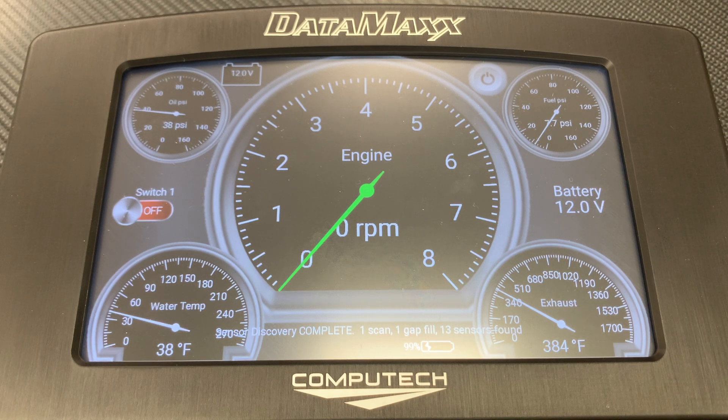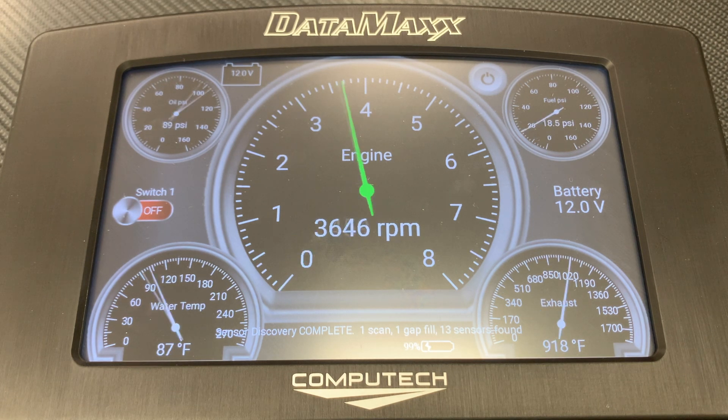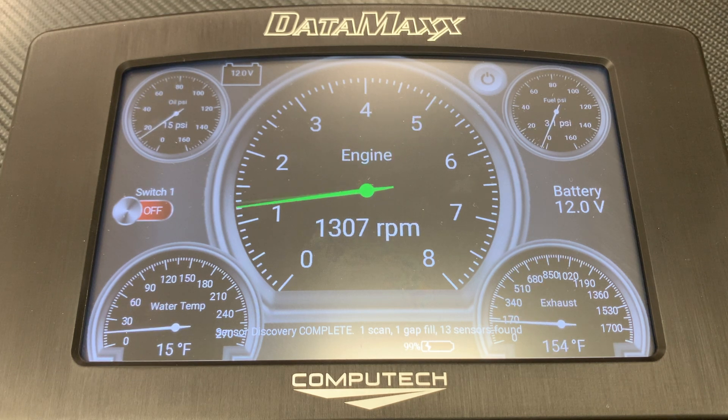Step 6. Congratulations, you have now completed the initial setup process of the Datamax Pro-Dash. Now you can fire up the car and do a recording to ensure that everything is working properly. Once you confirm that everything is reading correctly, then you are ready to go racing.